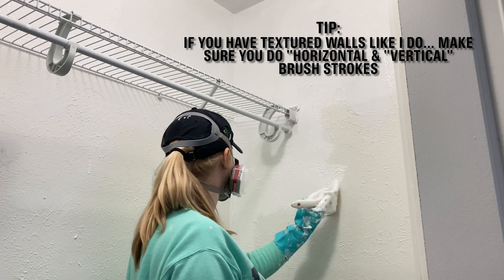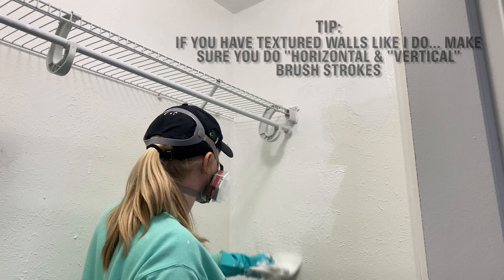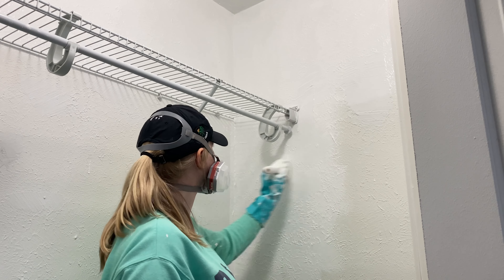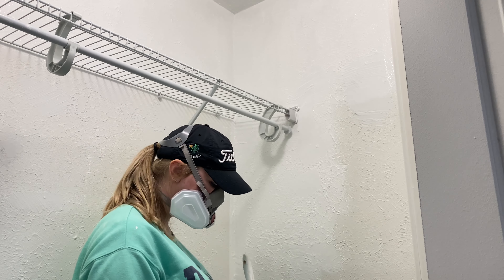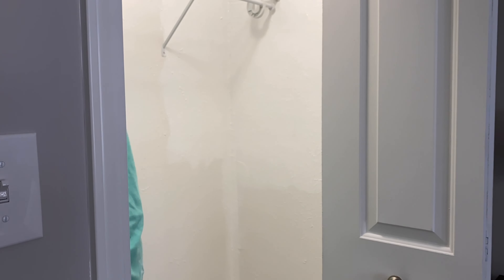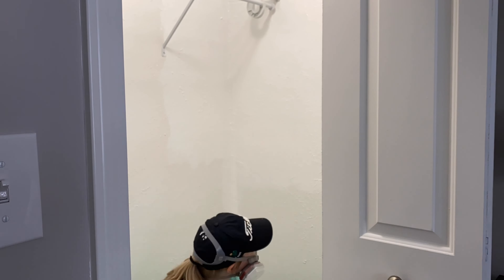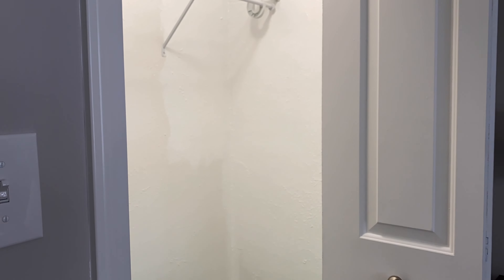Another tip during the painting process: if you have textured walls like I do, make sure you are doing both horizontal and vertical strokes. Horizontal strokes go side to side, vertical strokes go up and down. Just make sure you have a lot of paint on your brush and go side to side, then up and down, repeating — that way the paint is fully covering the wall and you're getting into all those small spaces.